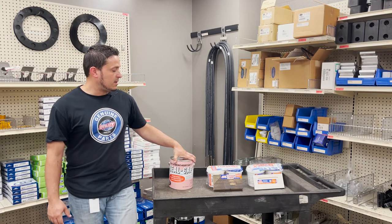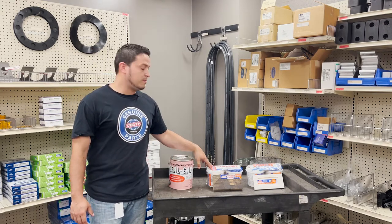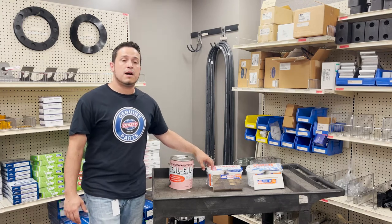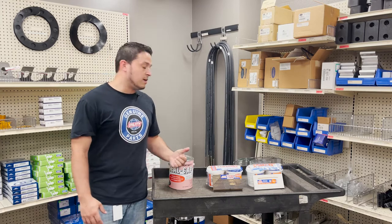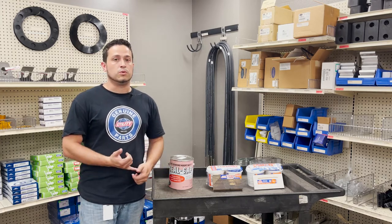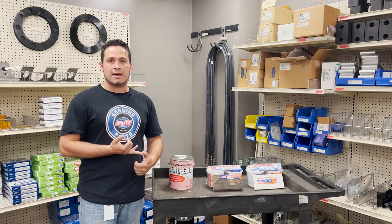The next thing that we have is Crack Filler, made by Key Polymer Company. This is a two-part epoxy that is used for little nicks and gouges that you might get in the floor from, say, dropping tools or where product falls and causes damages.